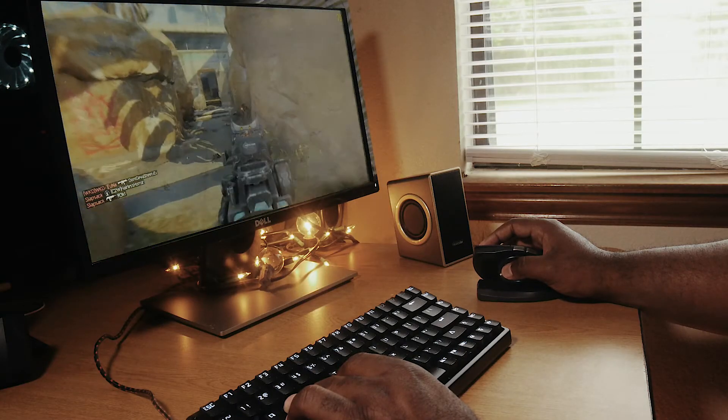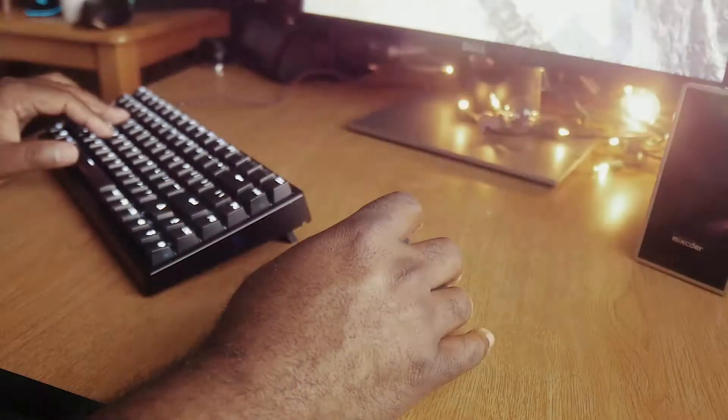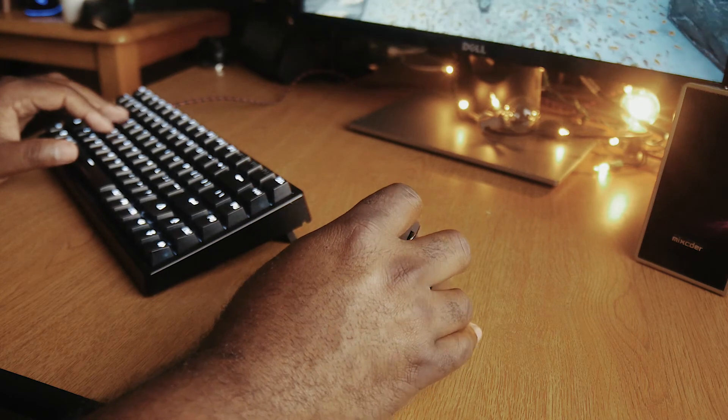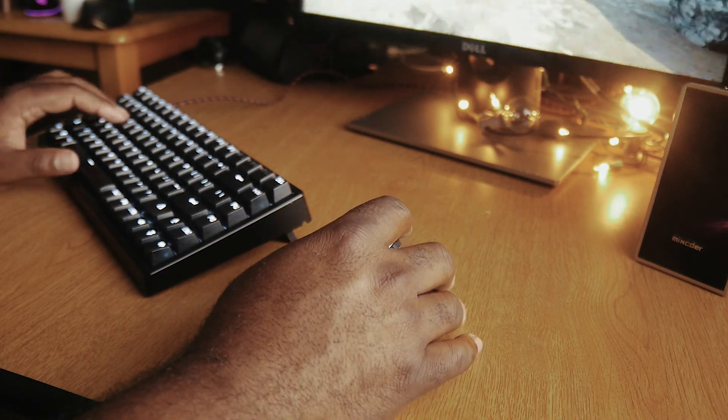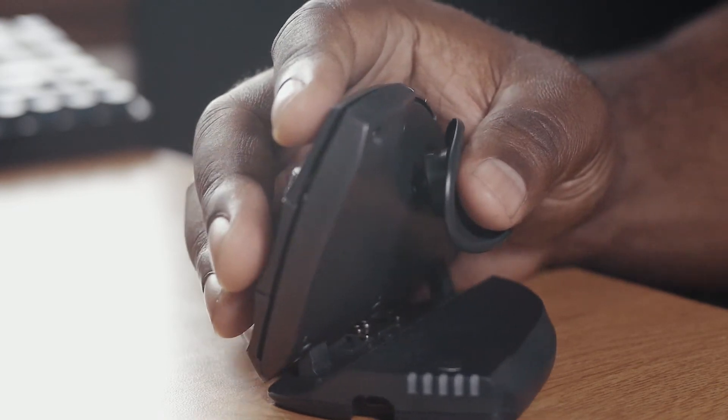While this isn't a gaming mouse, I did use it to play a few games. The included sensor is the same that's been used in a few other gaming mice, so once your hand gets adjusted you should be good to go. Honestly, that's really what it's about — getting your hand adjusted to a new thing.